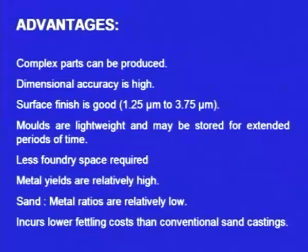The advantages of shell moulding: first, complex parts can be produced. Second, dimensional accuracy is very high. In the case of sand moulding, dimensional accuracy is very poor because the surface of the cavity is rough. That is why we give a machining allowance to the pattern, so the casting is larger than the actual size and then we machine it. In green sand casting, the dimensional accuracy is poor and we have to struggle to get the correct dimension. But in shell moulding, the dimensional accuracy is high.